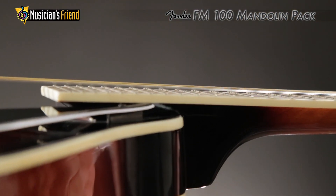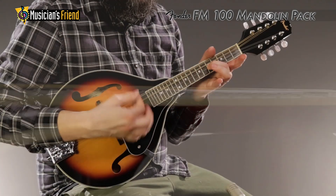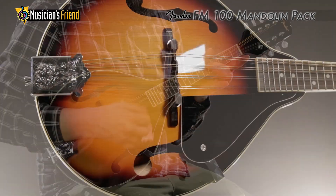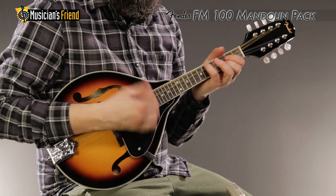The FM100's easy playing NATO neck with 13.7 inch scale length, rosewood fingerboard, and compensated height adjustable rosewood bridge will always help your best playing come out.